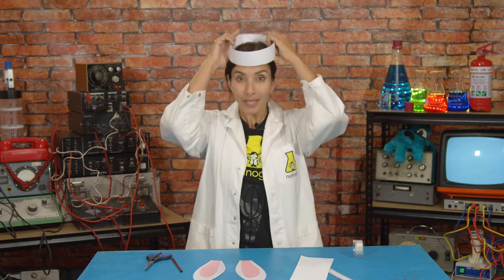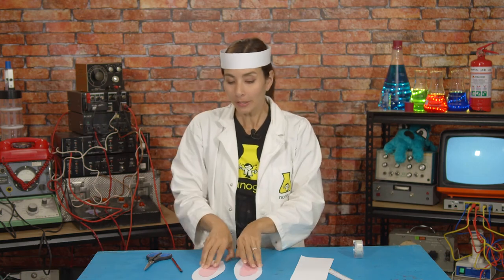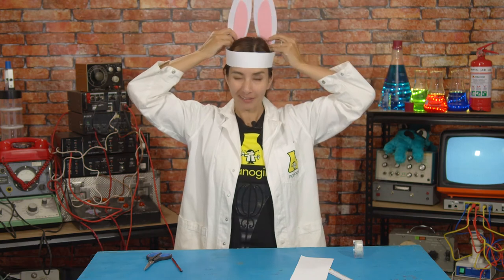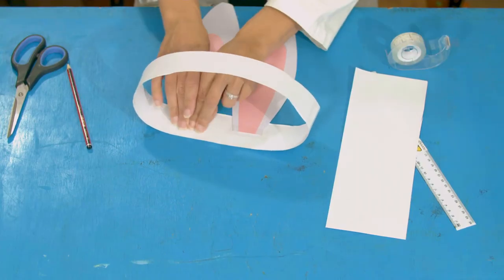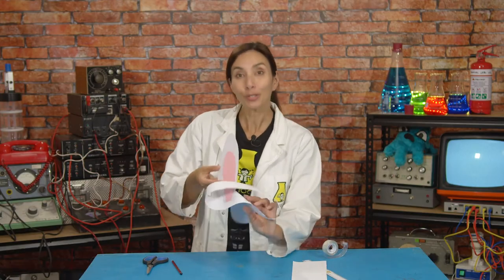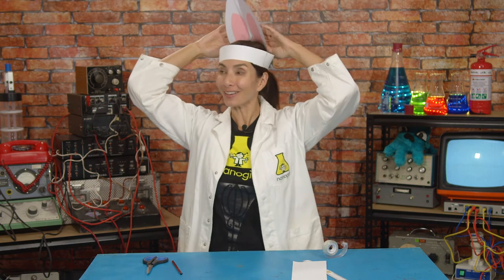Now you need to figure out where you would like your ears to be. They can either go on the front or on the back — I think I'm going to tape mine onto the back. Tape them in place, just like that, and then you can try them on. Ta-da! What do you think? Do you like my Easter bunny ears? They're much bigger than my human ears, which means I should probably be able to pick up the sound really well. That's how you make some science-based Easter bunny ears for Easter. Have fun!